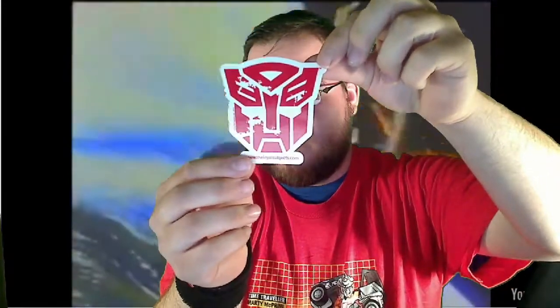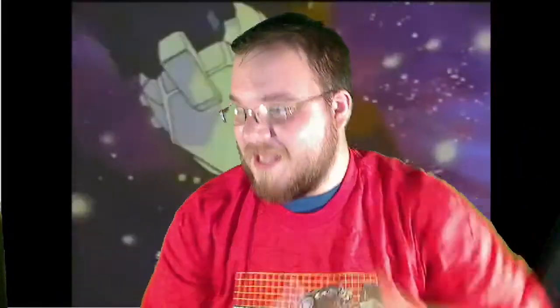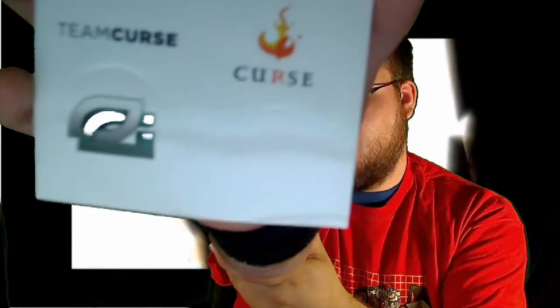So we got a few other things. We've got a Transformer sticker from TheLoyalSubjects.com. Then we got some MLG Team Sticker Set — Major League Gaming. It appears there is a sticker for Team Curse, Team Envy, and — what the hell is this other team? It's like OG or something down there. Forgive me for not knowing, I am a noob. I don't know everything.